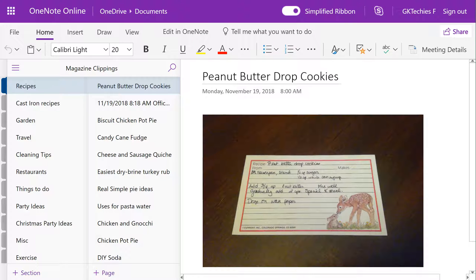The beauty of OneNote is that it's cross-platform and web-based, so you can have it with you almost anywhere. With the online version you can use the camera on your device to insert pictures.